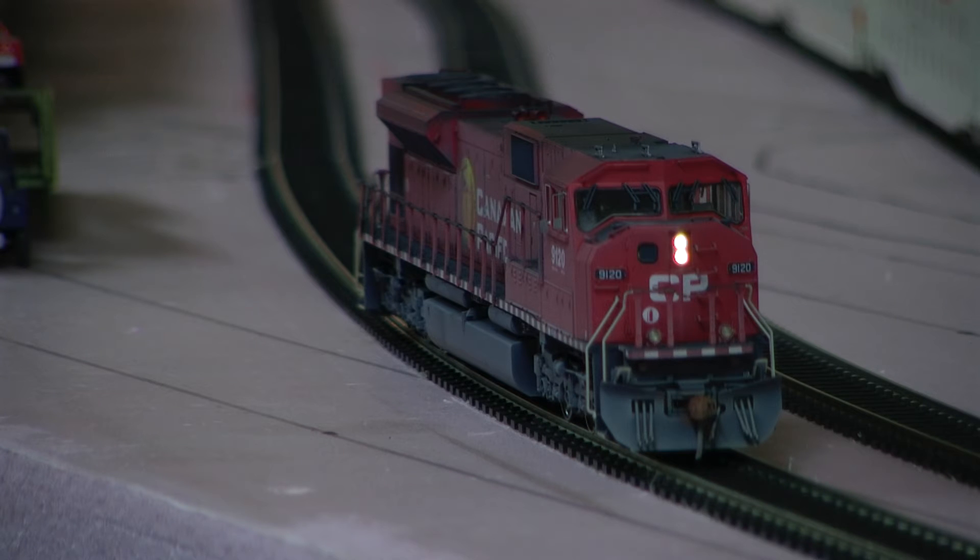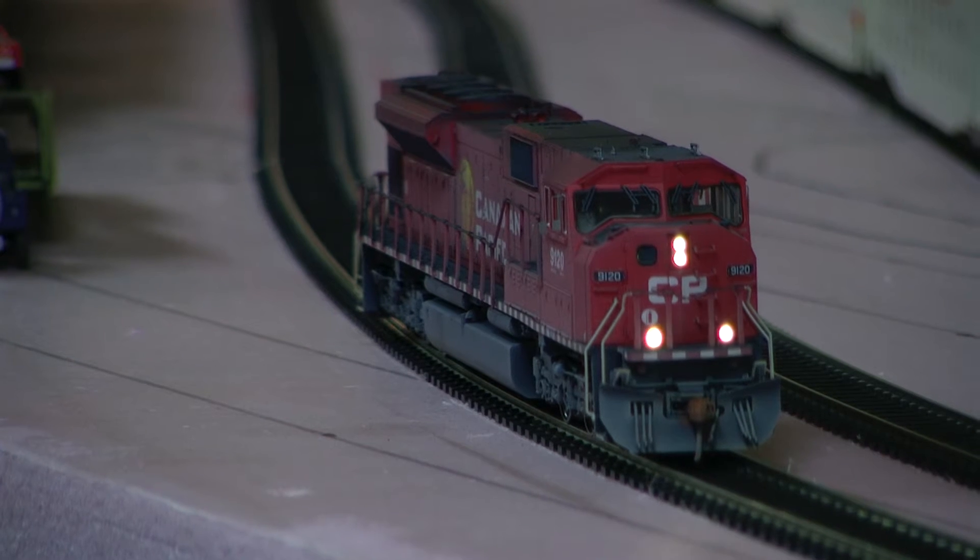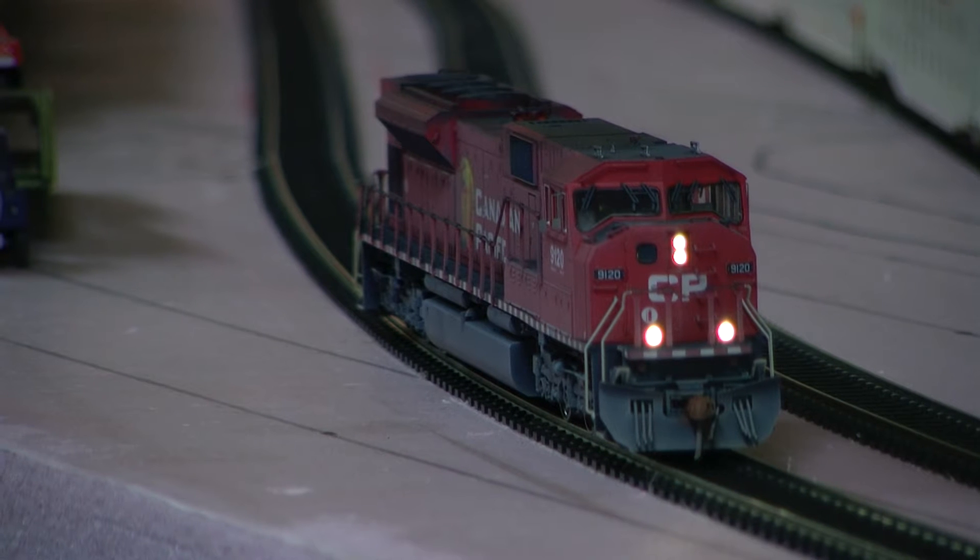Just take a look at the lighting — I have them set to flash, but they don't have to flash if you don't want them to. And it has Tsunami Sound, an EMD-710 decoder in it.